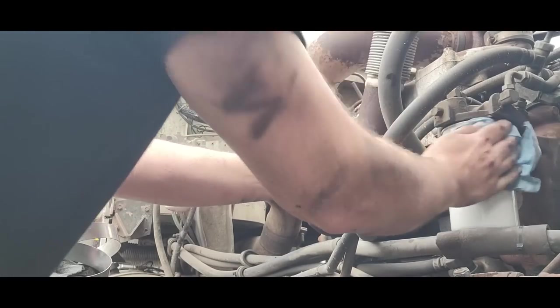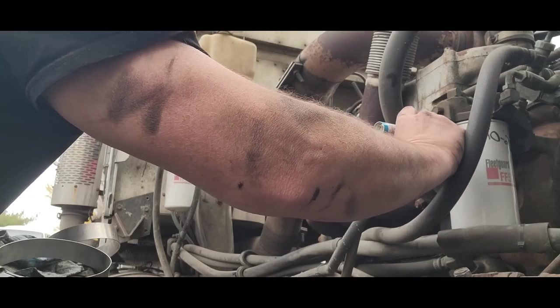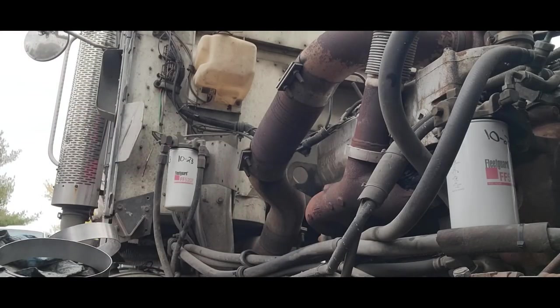My rag's been pretty diesel-soaked. I put the date on the filter in several places — if you can't read one, maybe you can read the other. Now those are on. We're going to see if it's enough that it'll run or if I have to prime it.